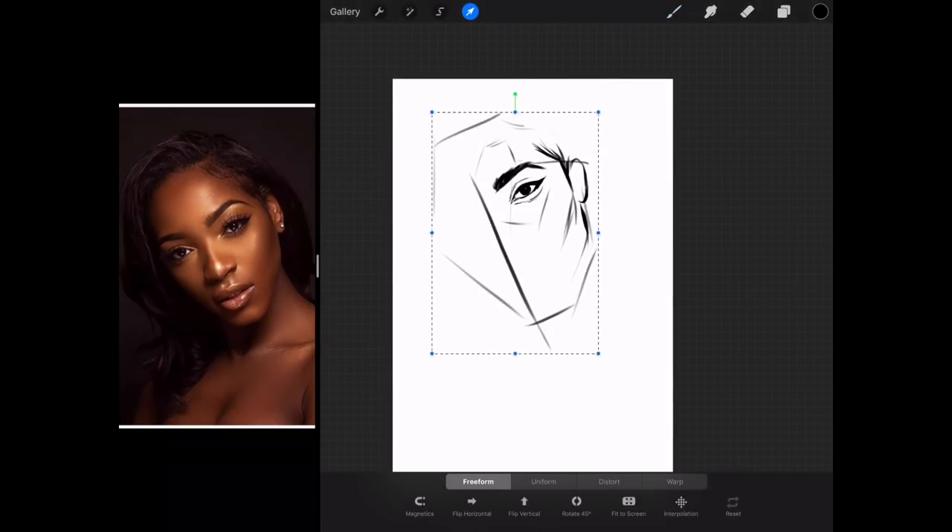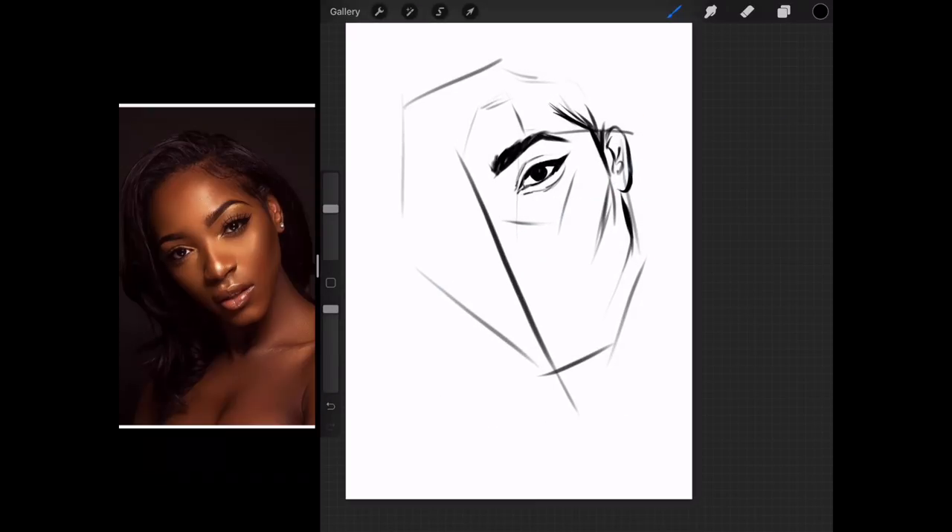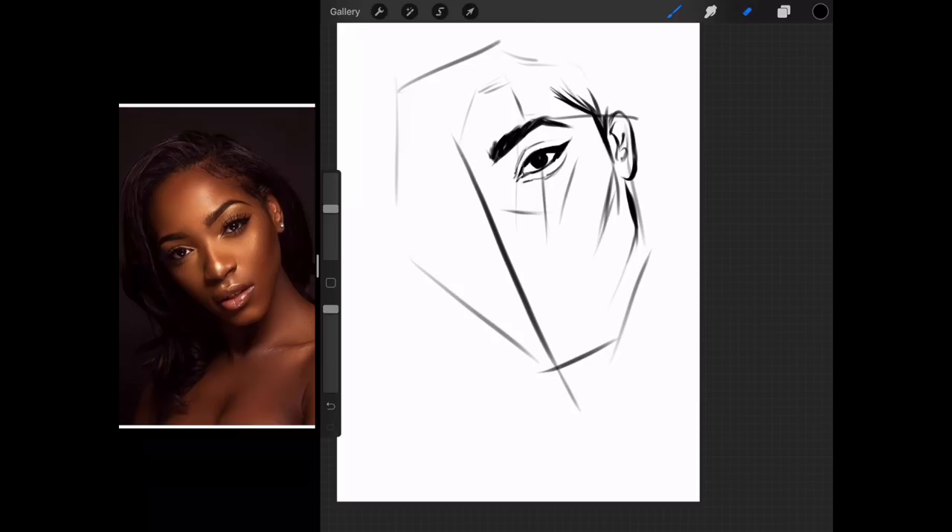I'm going to enlarge the whole thing. So now I'm putting down the horizontal guidelines for the nose. Once we have the nose, we will have enough information to put down the other eye. Just trying to get the angles correct.